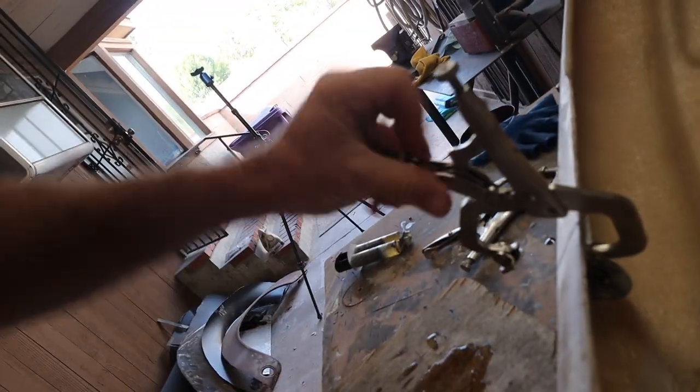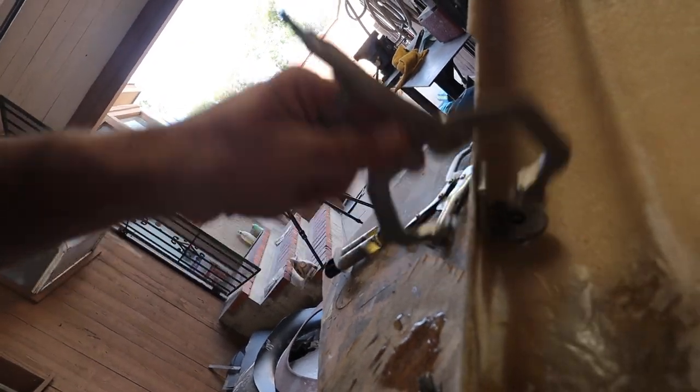At that point I have a couple other things to do to finish up the front end, but I want to start there right now. In the last episode, our hero epoxied these L brackets onto the inside of the bumper. Hopefully this stays. These are there and they exist, so I'm going to try to bolt this whole thing onto the car.